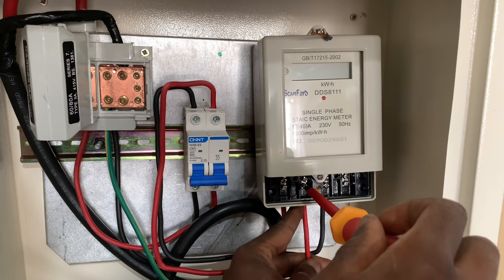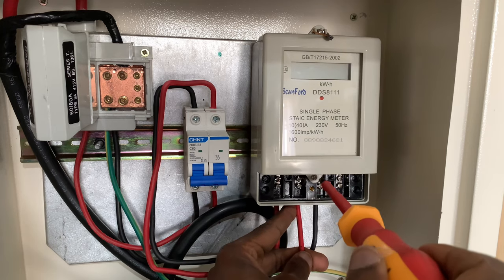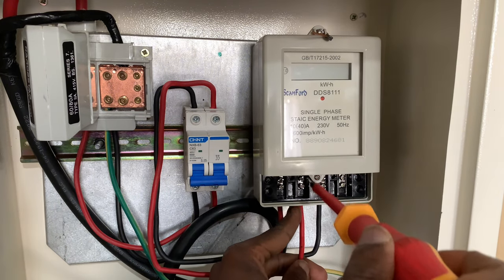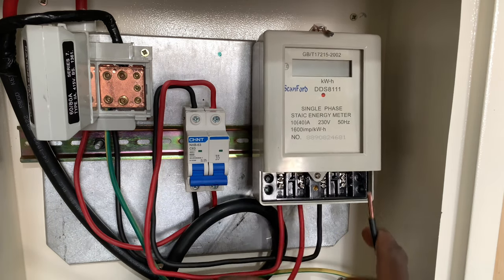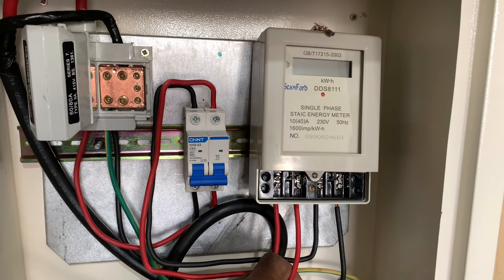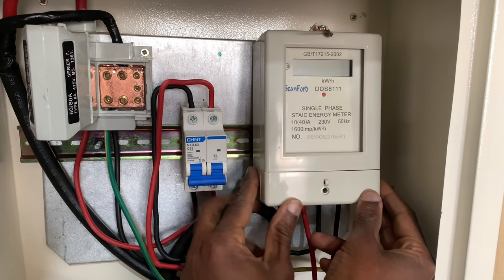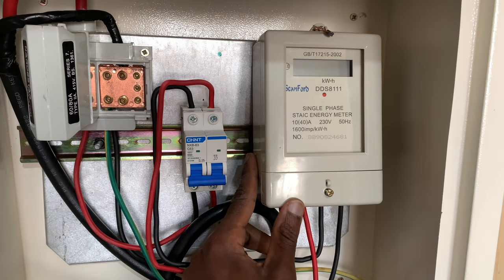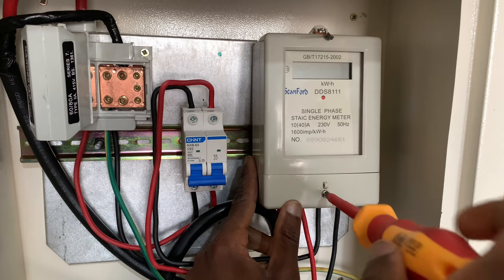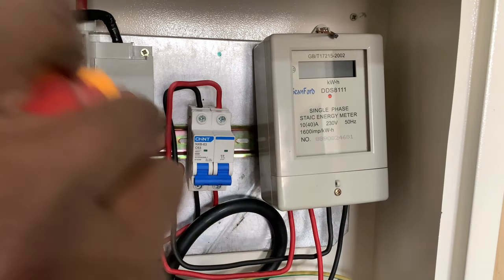Ensure that the wire goes all in but do not screw on the insulation — this is very important. If you screw on the insulation it will mean there will be a problem with the way electricity is flowing, because screwing on the insulation will cause a strain. We will then connect it at that output. We need to connect the earth connection — the last connection. We will simply cover it and screw it, ensuring it is tightly done.